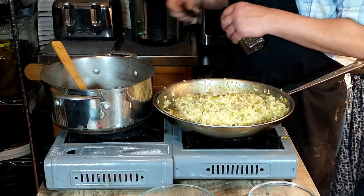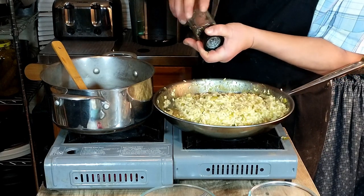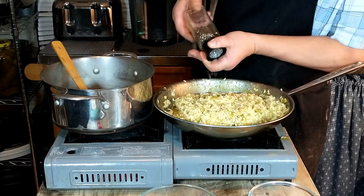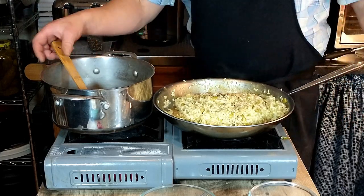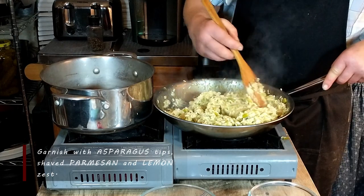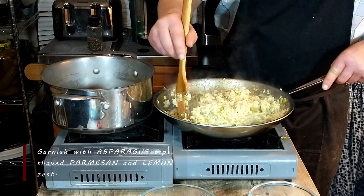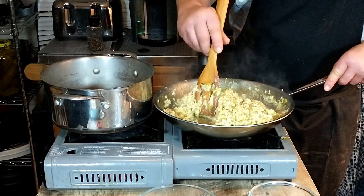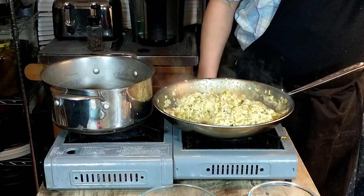We're adding salt and pepper to taste. Stir it in first and then see where we're at. Once that's done, we are going to plate it up, garnish it with shaved Parmesan cheese, lemon zest, and the reserved asparagus tips. Let's clear up everything and see how this tastes — we'll do a taste test.